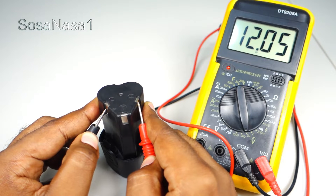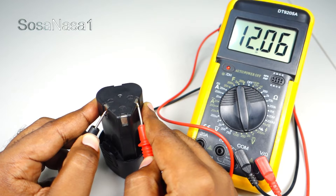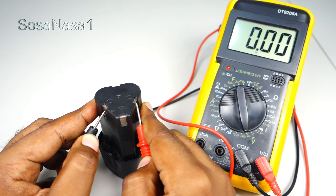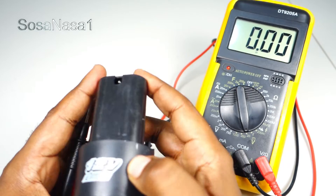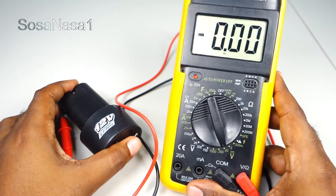12.06 volts — this means the battery is fully charged. And this means too that this battery is good. In this way, you can test any kind of battery like this using a digital multimeter.